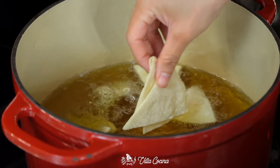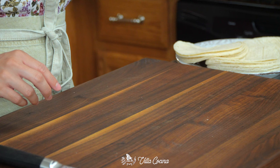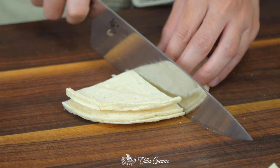Can you buy the corn tortilla chips? Of course you can, but I assure you it is never going to compare to frying them yourself, and it's super easy. Grab 25 corn tortillas and cut them into eight sections in the form of triangles.